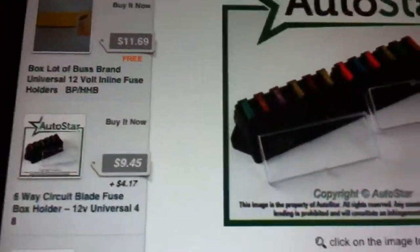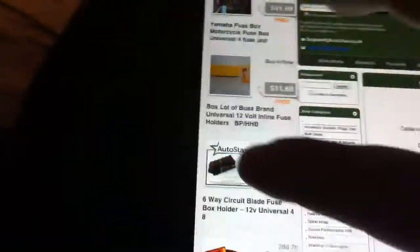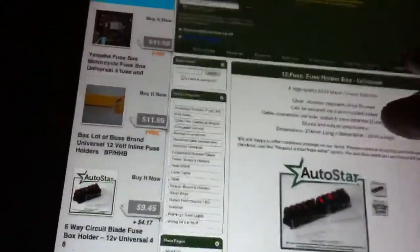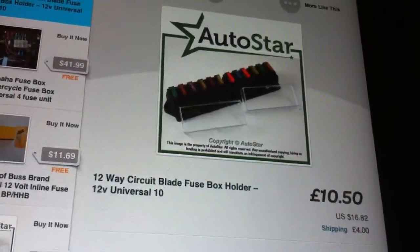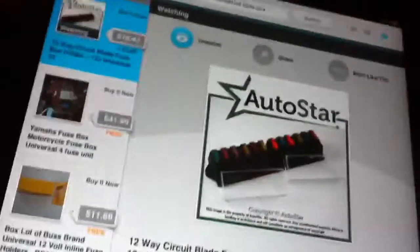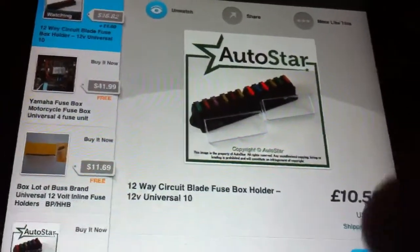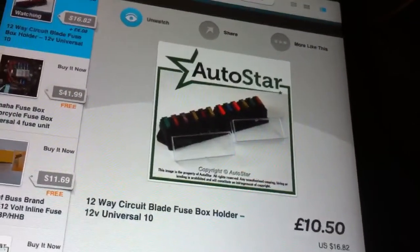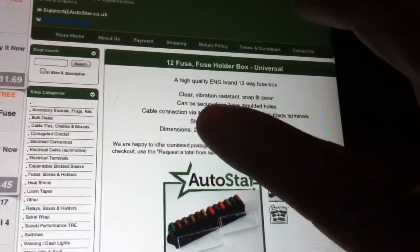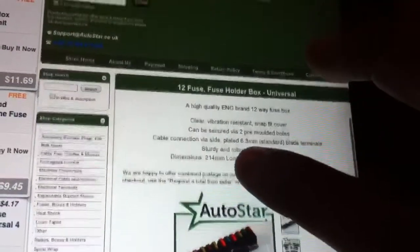These fuse holders — I'm not advertising for them or anything — but this one I'm looking at on eBay is a 12-way. They also have sixes. They have two, four, five, six, eight, ten, and 12-way options. It's smartest to get the 12-way because you never know how many lights you'll add — light bar, winch, whatever. You just screw it into your tractor and you're all set. They have a vibration-resistant snap-fit cover.